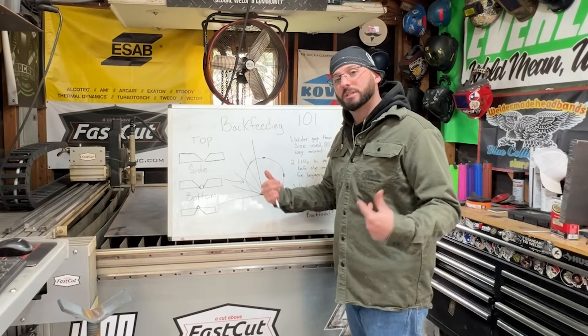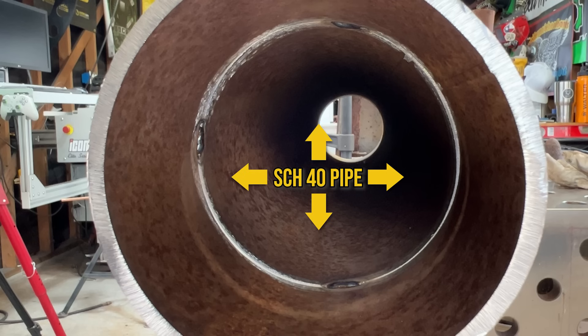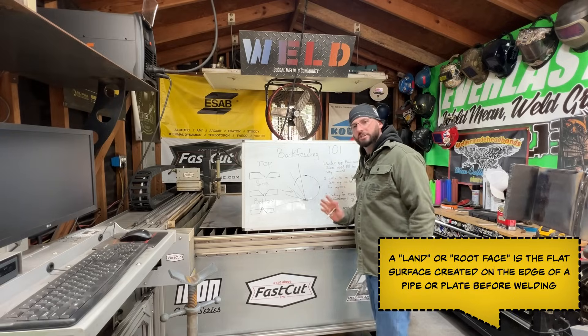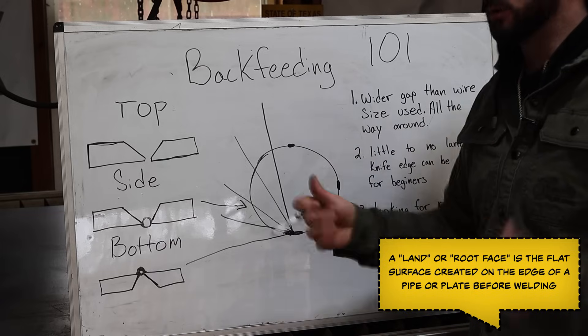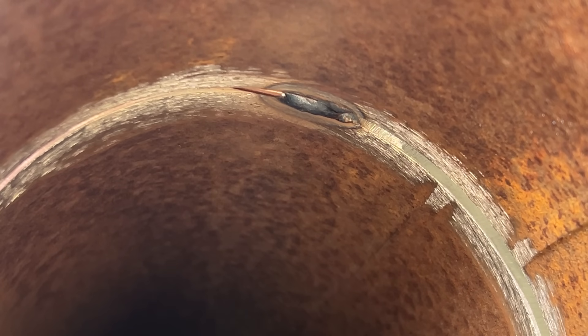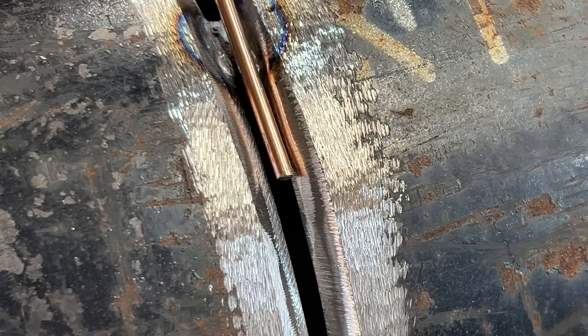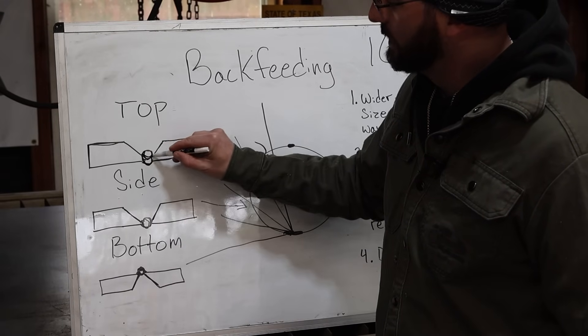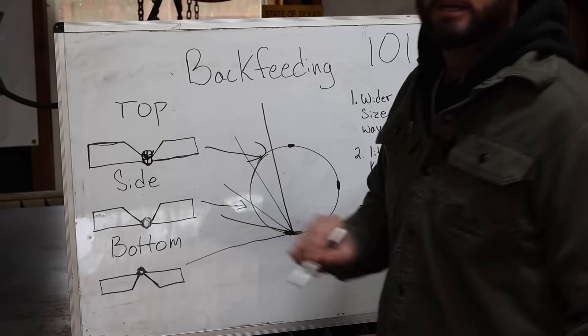The edges of your bevel can pose a problem if they're too sharp. For a back feed wider gap technique, especially on schedule 40 pipe which is thinner, you might opt for just a smidge of a land - just break that edge off and it'll help that metal grab those edges without undercutting as we keep our wire in the middle. On the top side of the pipe, we keep our wire towards the top side of our edges so that gravity sinks the weld in.